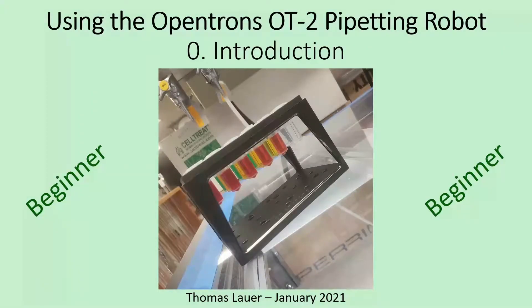Welcome to the first of a series of video tutorials on how to use the OpenTrons OT2 pipetting robot. This is Chapter Zero, the introduction. I'm going to go over some hardware and get a bit into how the software works.